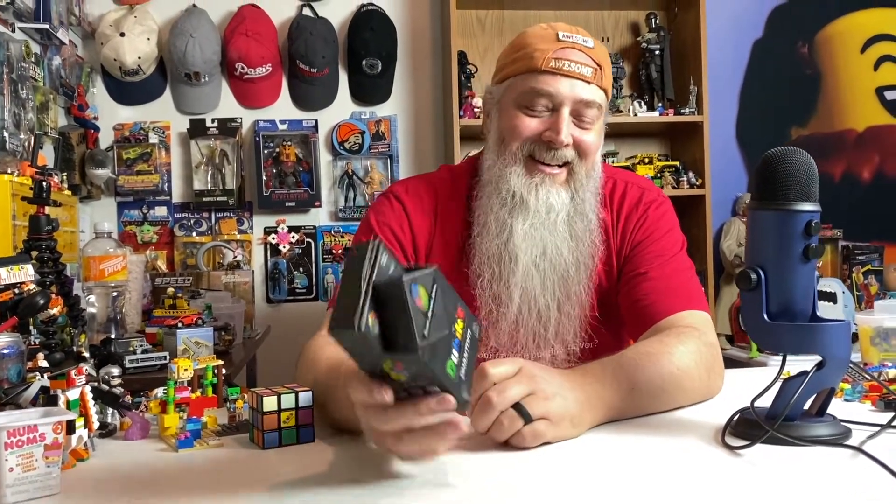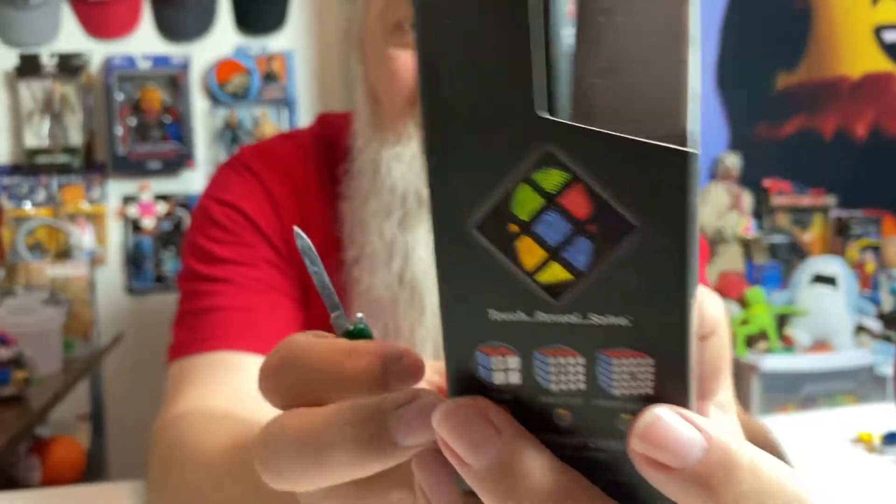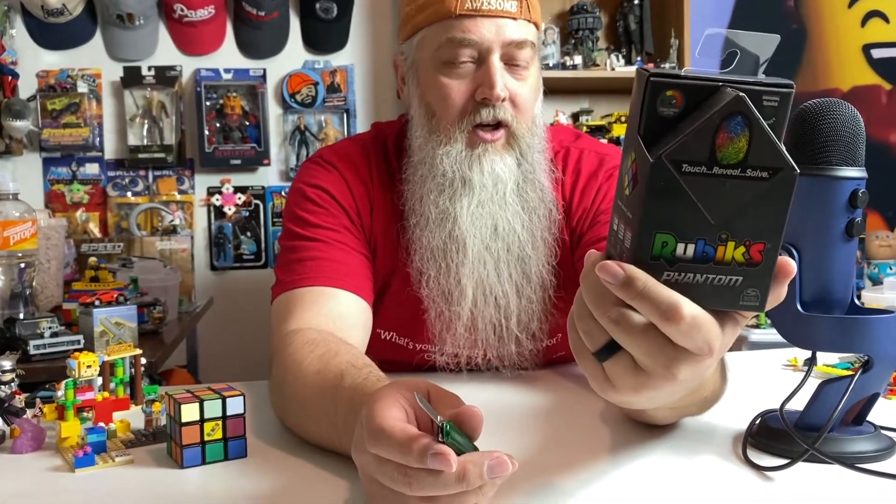Hey, for all my friends out there who are cube solvers — cube masters, whatever you call them — if you like playing with Rubik's cubes, check this out. It's called the Rubik's Phantom. It's a heat-sensitive cube. You have to fight the fade as you solve it. Touch to reveal, solve before it fades to black. It sounds cool, it looks cool — we're going to find out how cool it really is.